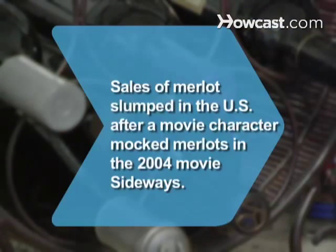Did you know? Sales of Merlot slumped in the U.S. after a character mocked the grape in the 2004 movie Sideways, but they eventually rebounded.